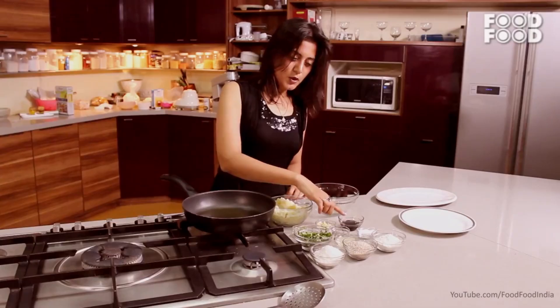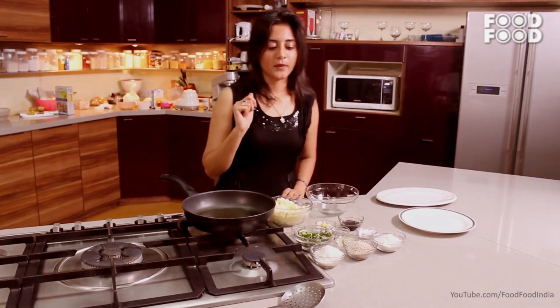A bit of garlic, soya sauce, namak (salt). Let's start.